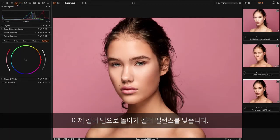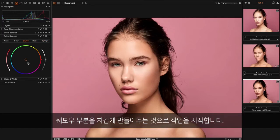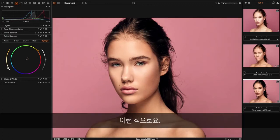Then I go back to the color tab. I use color balance — here I can adjust the shadows, the mid tones, and the highlights separately. I start by making the shadows a bit colder, then I go into highlights and make them a bit more warm — something like this.